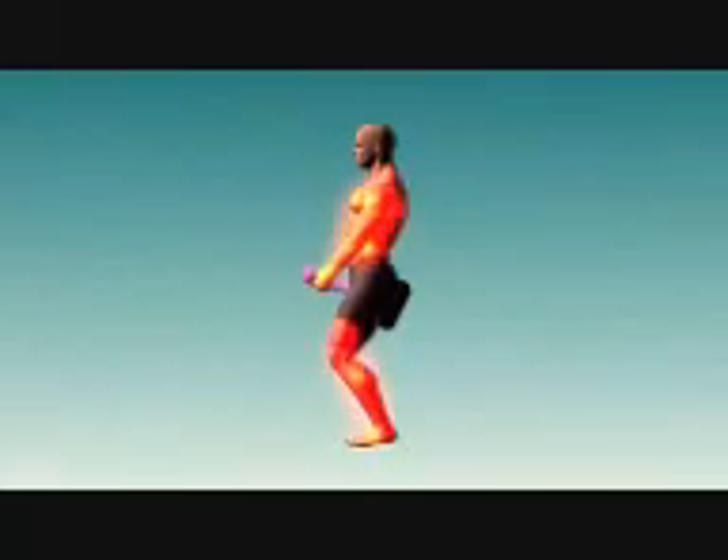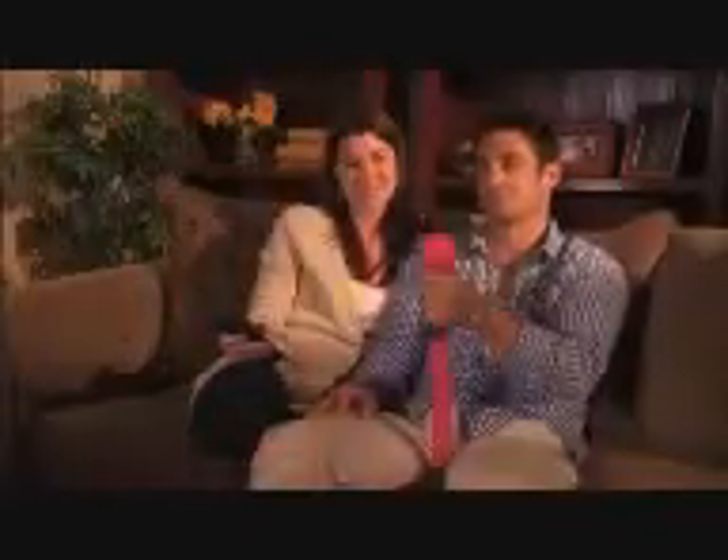The Tug Toner's unique design allows you to work every angle of every muscle to complete exhaustion. The Tug Toner is versatile enough to let you work out anywhere — at home, in the car, even at the office.